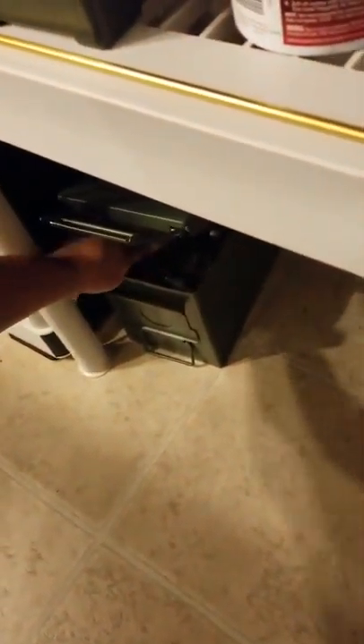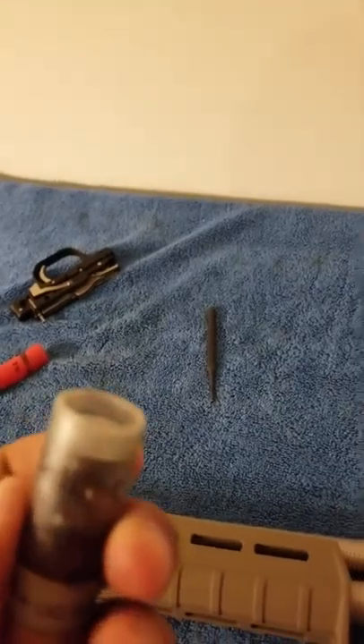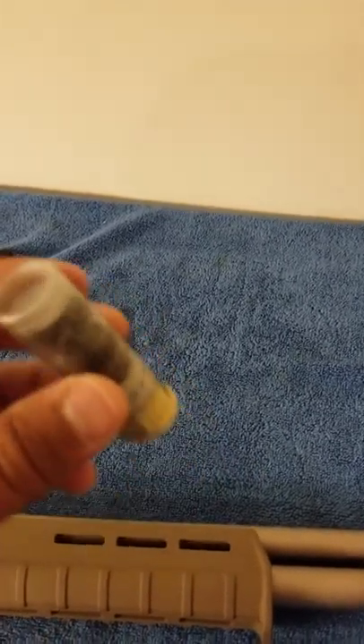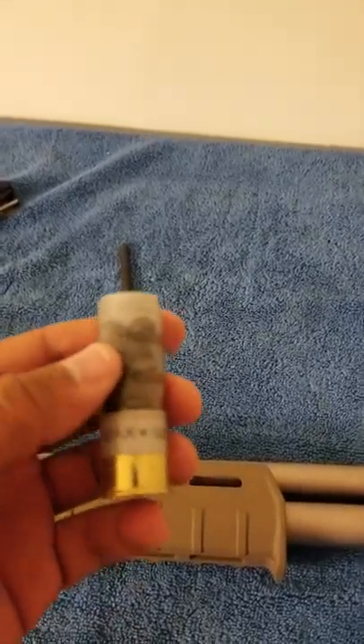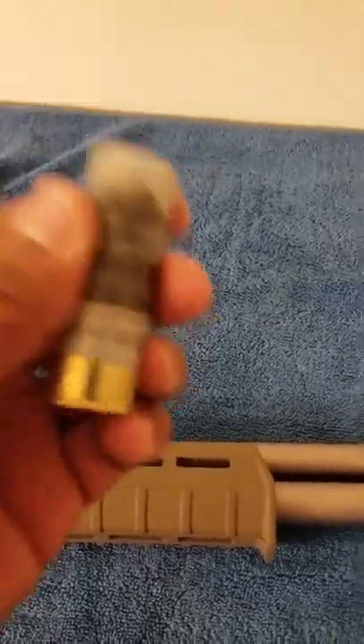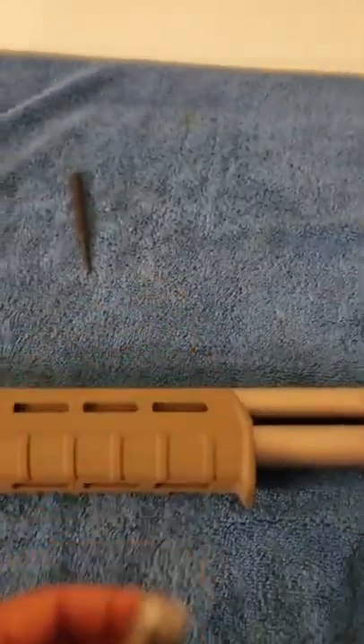I'm cheap, so I got these Sellier & Bellot double-ought buck shells from LuckyGunner.com — like 250 of them for about 80 bucks. Cheap as hell. They were not feeding at all. I had to unfuck the shotgun.